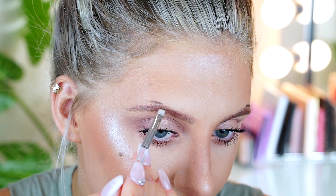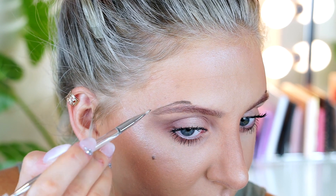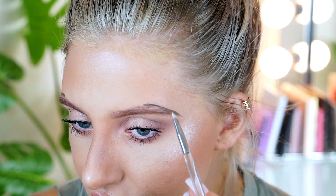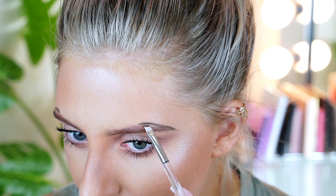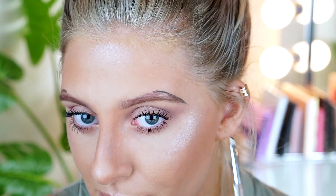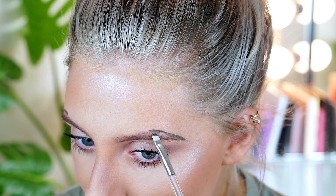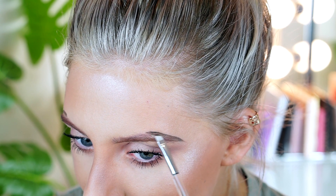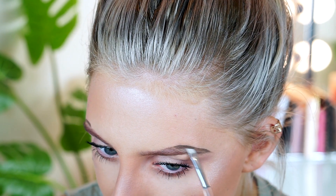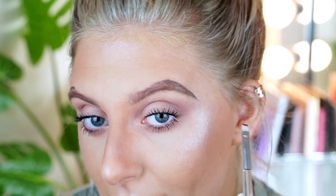Another little tip: I start a tiny bit higher than my actual eyebrows. Going back to the arch, you want to take a tiny bit of product on your brush — not too much, just a little. I actually have a bald spot, so I basically fill it in, keeping very little on my brush.